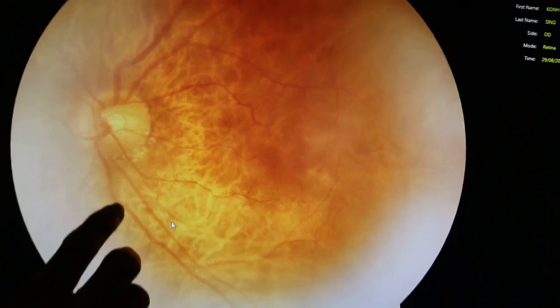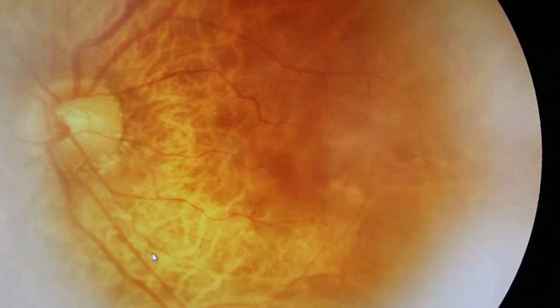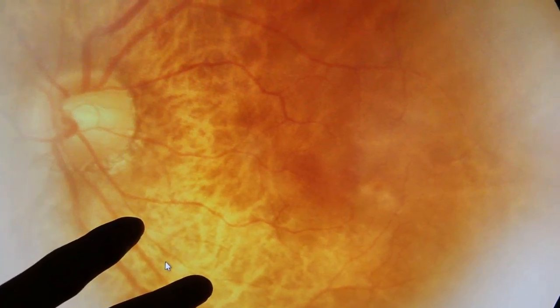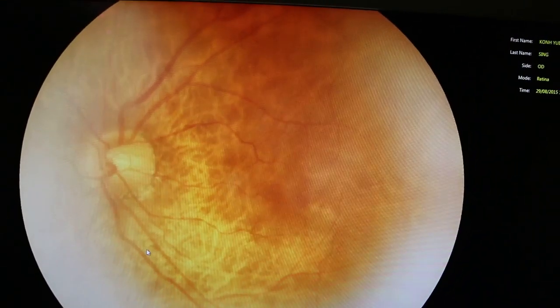All these blood vessels start to go in a straight line — they don't have hanging things over the rim. That means there's no swelling involved right here at this point of time. And your macula looks normal; you have no dot and blood hemorrhage. That means you have no signs of diabetes at this point of time.